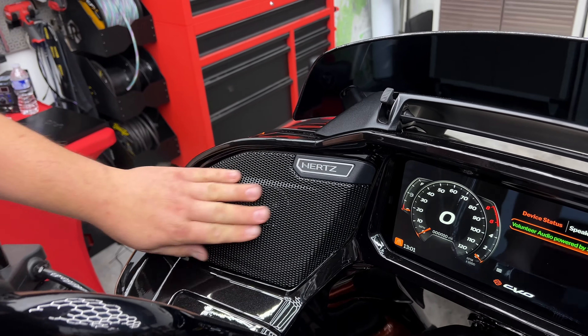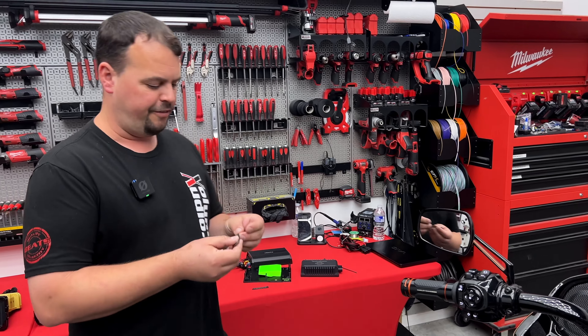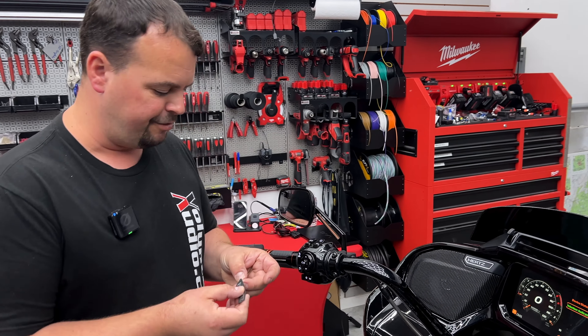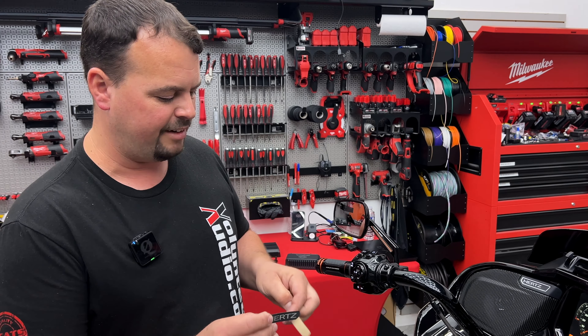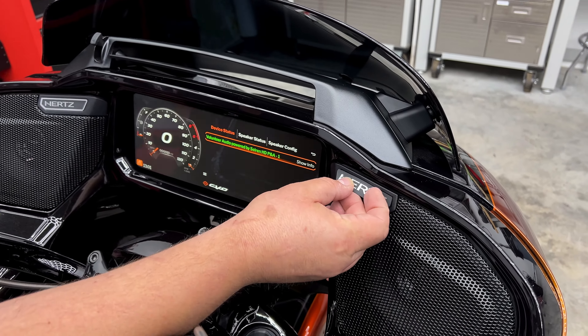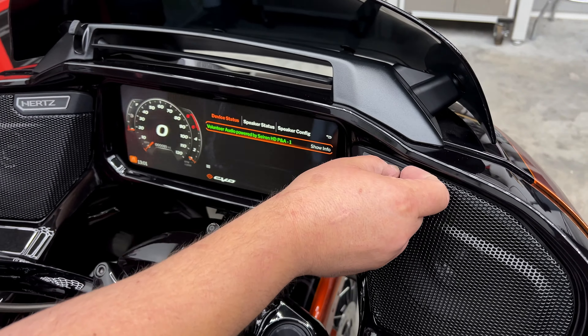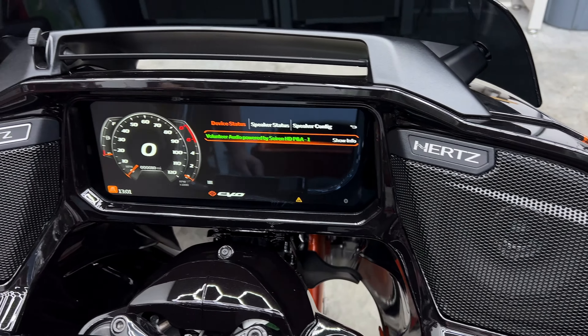No longer does it say Rockford Fosgate — we've done our upgrade. We've got a couple different looks. Here's another look with a big Hertz logo in all black, and we've got a silver logo with black text as well. Several options on the look — we know you guys like to customize, and I want to show you just how easy we can make those grills look so much better than they did factory.